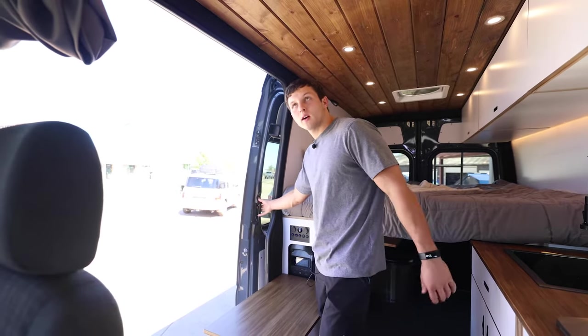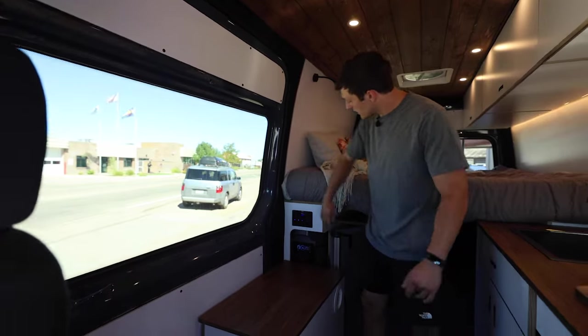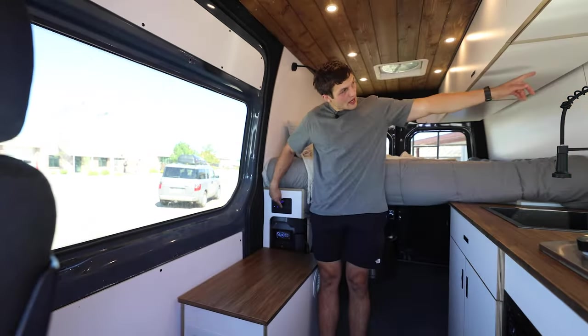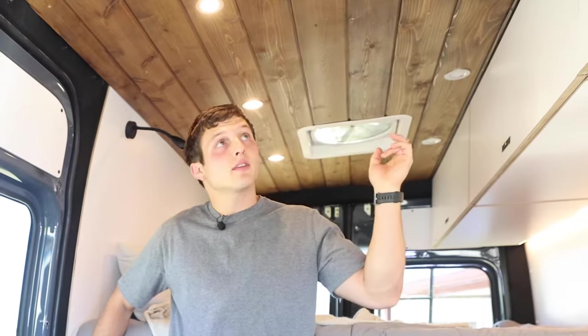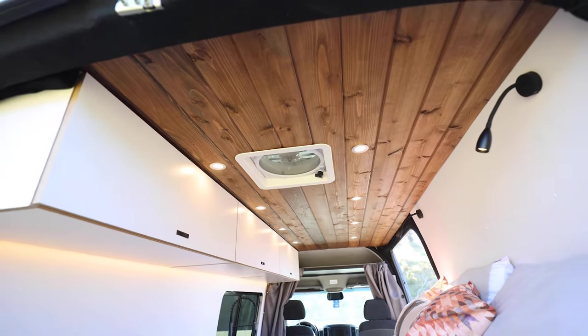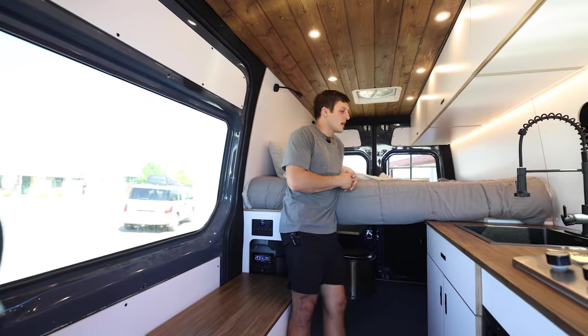Next I'm going to talk about lighting. These three switches control your lights: the far left is the under-cabinet light, which is the soft backlit light, and the left and right switches control the other lights.